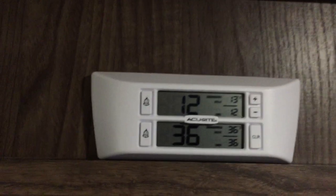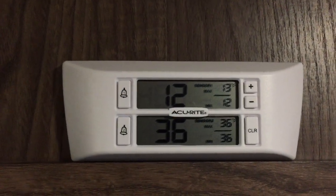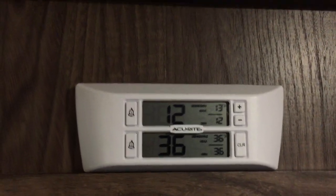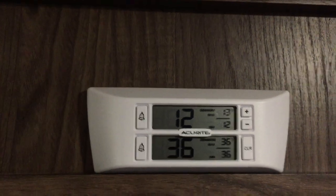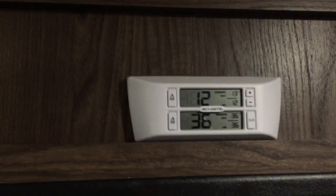I usually just leave the alarm off — I don't really need to hear it in the middle of the night if it goes off; I'd rather be sleeping. I just have the monitor set right on top of the refrigerator so if I walk by it to go to the restroom or something, I can just glance at it.